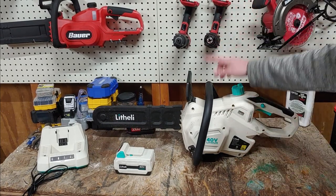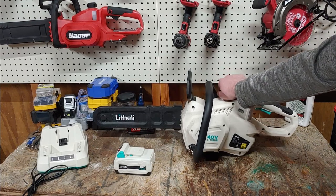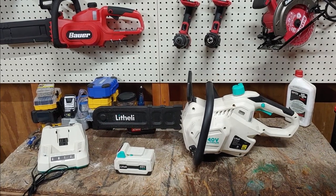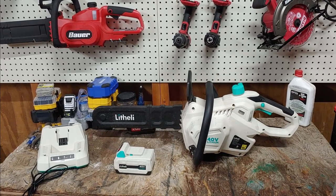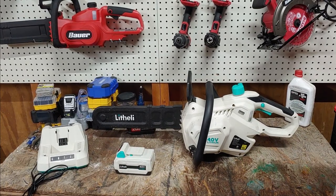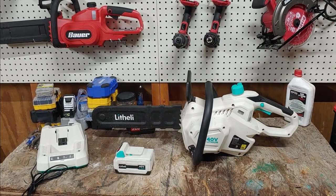Alright, for everybody who made it this far — there is an affiliate link down in the description box for this product on Amazon. If you like this video, give it a thumbs up; if you don't like this video, give it a thumbs down. Go ahead and drop a comment if you have any comments or concerns, and if you don't care, go ahead and subscribe to the channel. I do look at other products such as Bauer or anything else from Harbor Freight or anything I can get my hands on. Alright guys, you have a great day, and I'll see y'all next time. Bye.